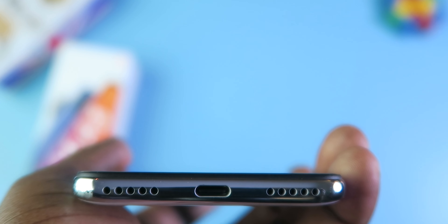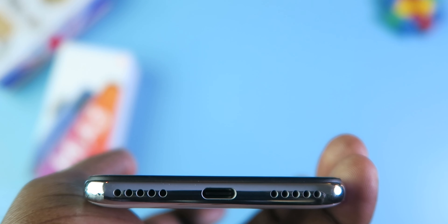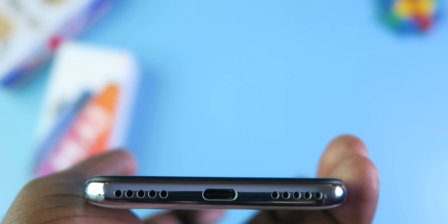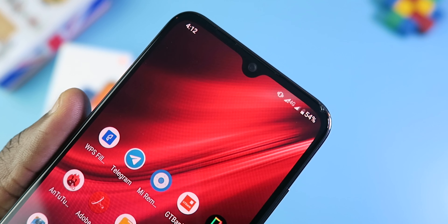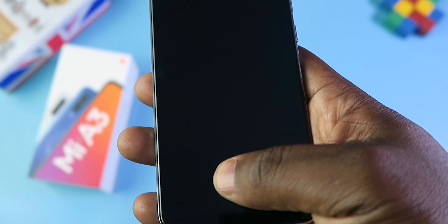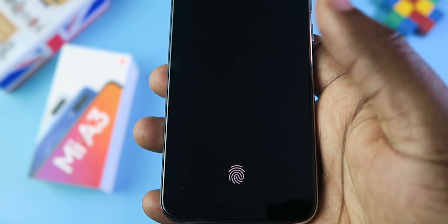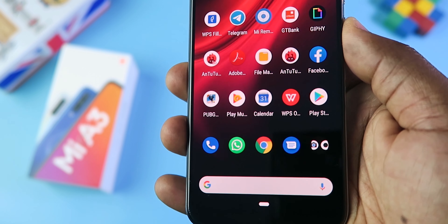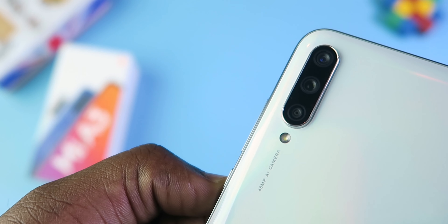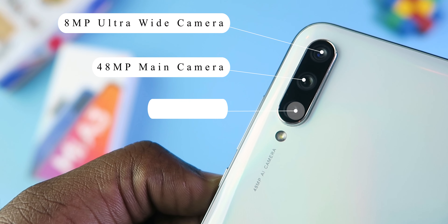On the bottom, you have the speaker holes. It's a mono speaker located on the right side — the left side does nothing. In the middle, you have a USB-C port. On top of the 6-inch display, you have a 32-megapixel front camera and an LED notification light. The notification light only comes in white and you can't change the color. Below, you have the in-display fingerprint scanner, which is actually fast — what slows it down is the animation and there isn't any way to stop it. At the rear, you have a triple camera setup: a 48-megapixel wide-angle camera, an 8-megapixel ultra-wide camera, a 2-megapixel depth camera, and a flash.